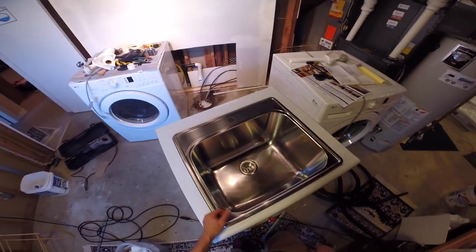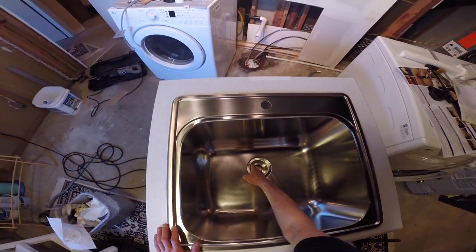Red Pad Productions, we teach you how to do stuff. Today I'm going to teach you how to replace your basket strainer.